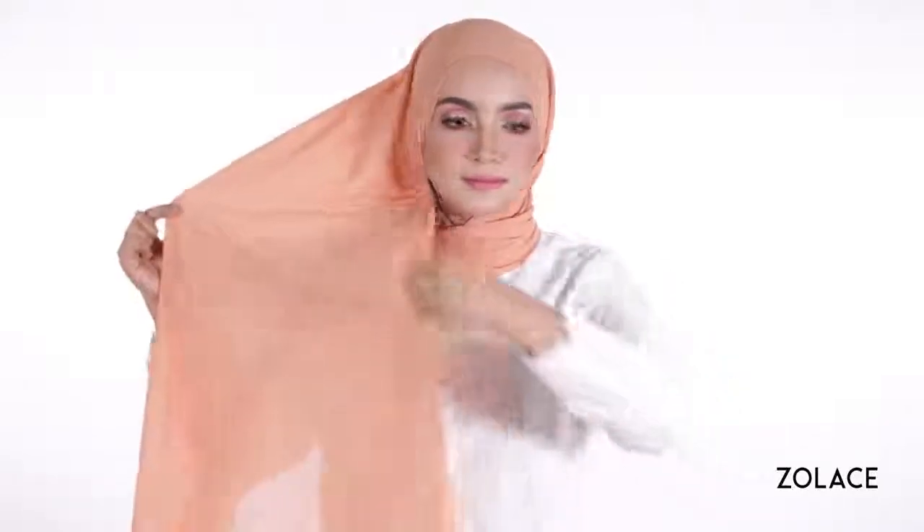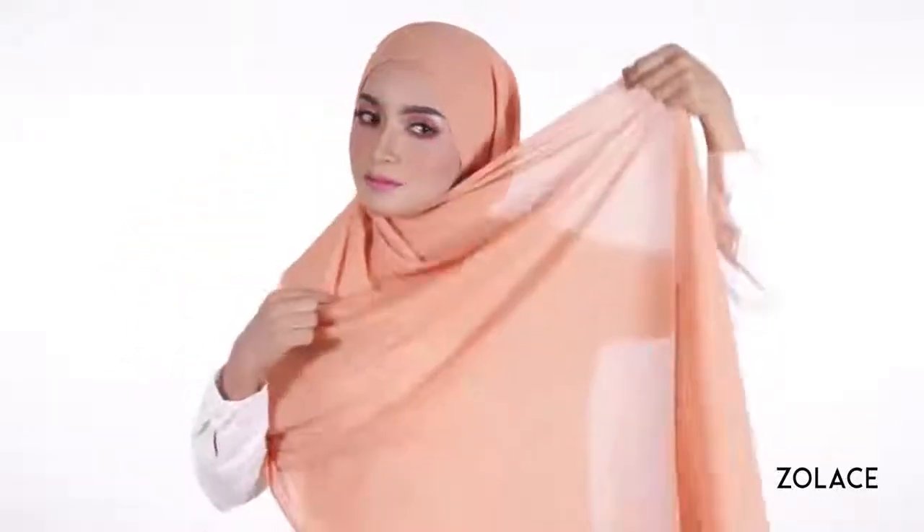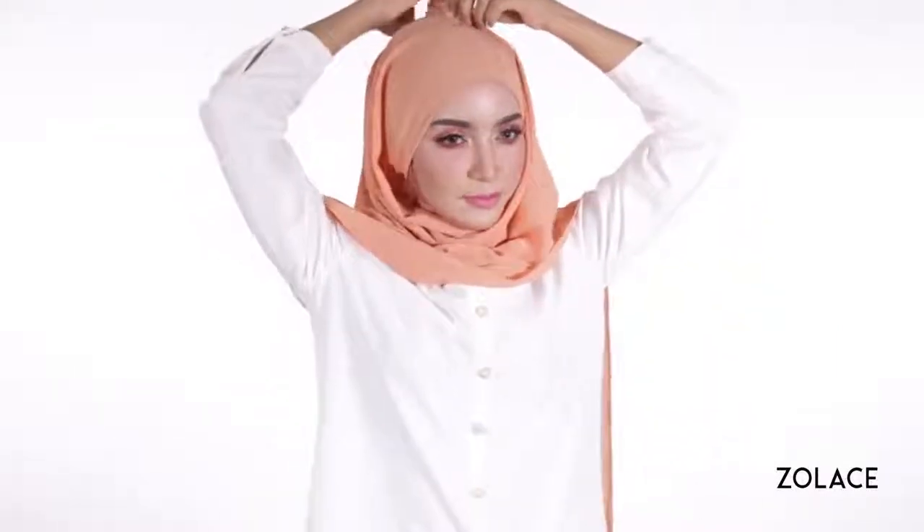Now moving to the long side, start by bringing it up and around your head, making sure to keep the inner edge lined around your face. Continue wrapping it up and around you, making any small adjustments as you go.